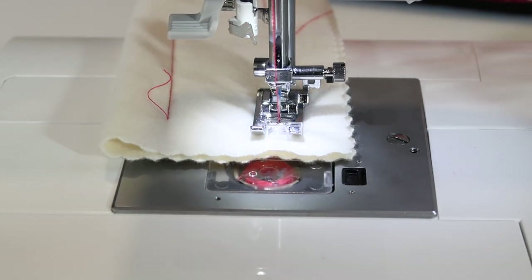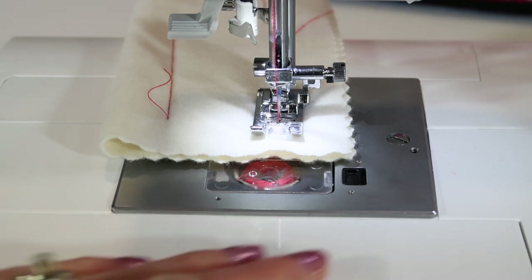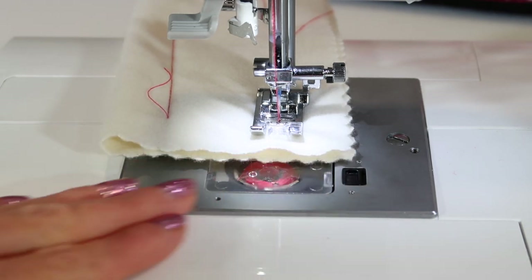Now let's talk about the rest of your cleaning options. We talked about cleaning every three to five bobbins, but after a year of sewing, you're going to find that the machine will probably need a full service. Your local sewing machine store can assist with this — having them do a full service once a year is a good idea, so it can stay nice and healthy on the inside beyond what you and I do on a regular basis.